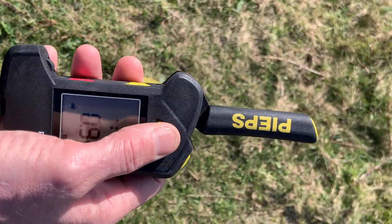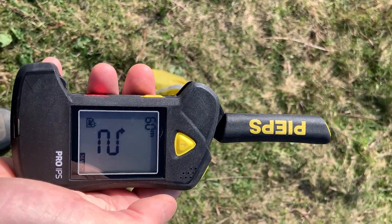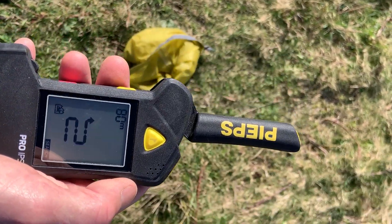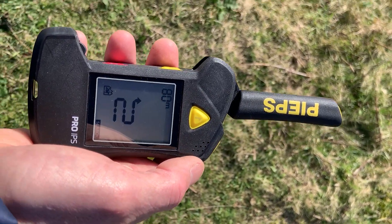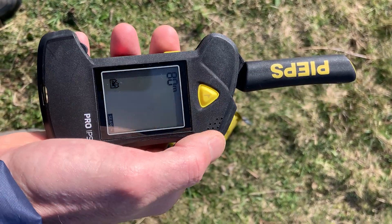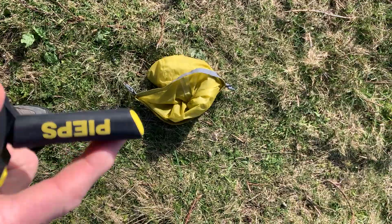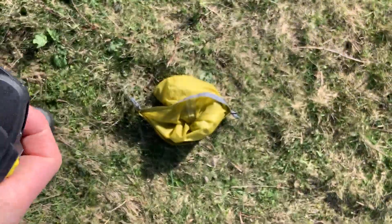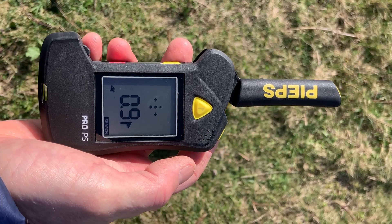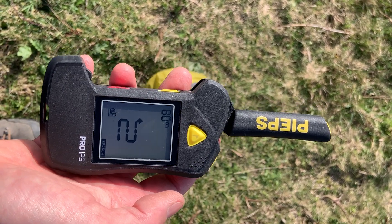Now I can mark this transceiver using the yellow flag button, which digitally masks that signal. It can't find any other signal now, so I need to make a decision about whether to do a coarse search or if I'm happy there's only one person to look for. Like most transceivers, to clear the mask I have to turn the transceiver back into send mode, then back to search — and it'll find that one again. And that is a simple search with the Peeps Pro IPS.